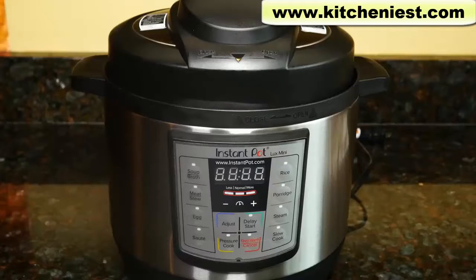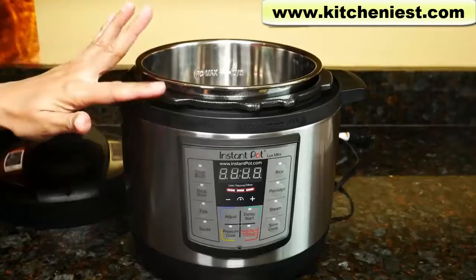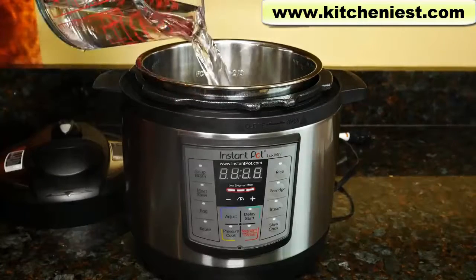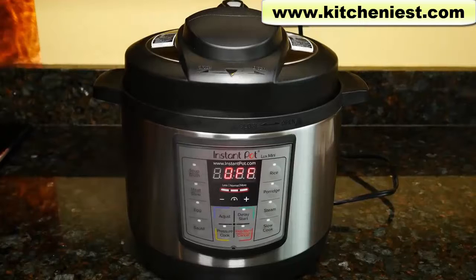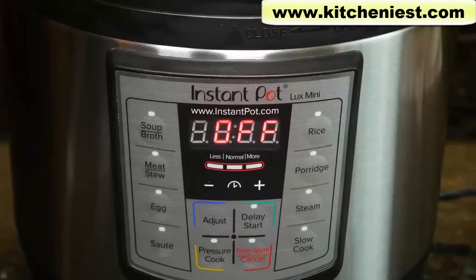We have to do a test run to see if the Instant Pot is working properly — you only have to do this once. Put the pot in the base. Always make sure the bottom of the steel pot is dry before you put it in the unit. Add 3 cups, 25 ounces, or 750 milliliters of water to the pot. Plug in the unit. Close the lid. Make sure the handle is on sealing. Press steam and adjust the time to 2 minutes.